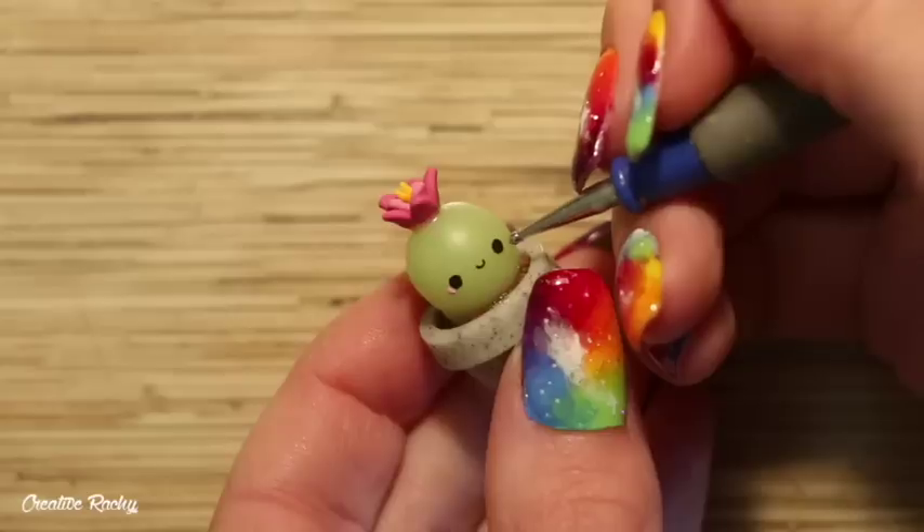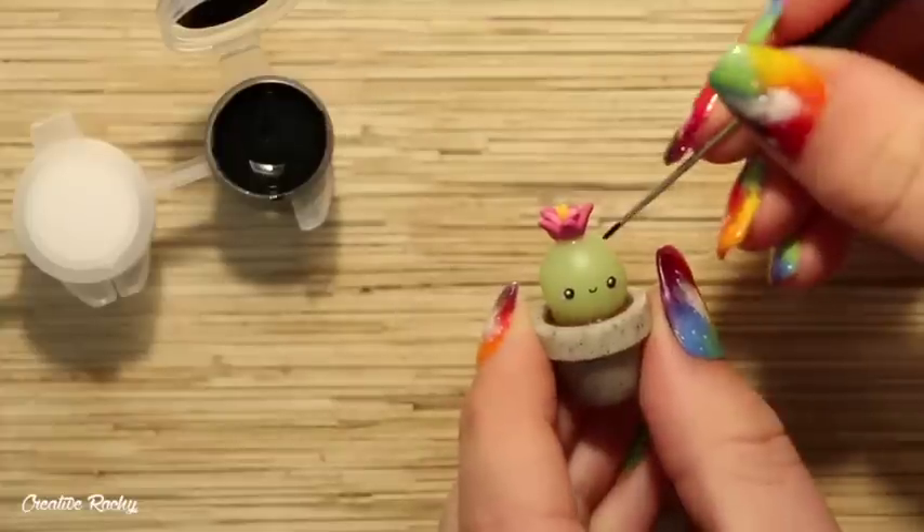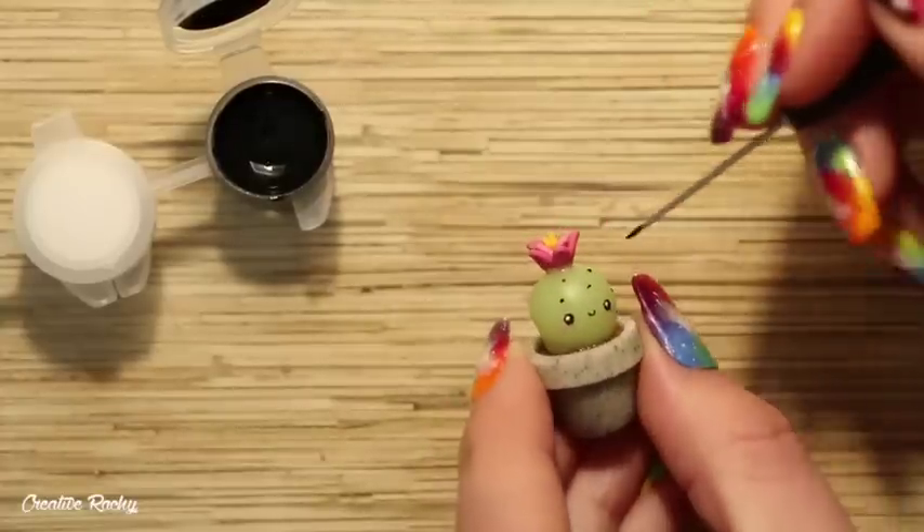Now we just need to add the final details. I took the acrylic paint and began by painting on a little kawaii face and also adding lots of little black spots all the way around for the spikes of the cactus.